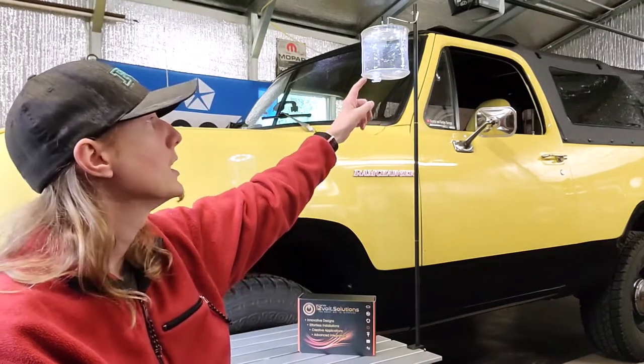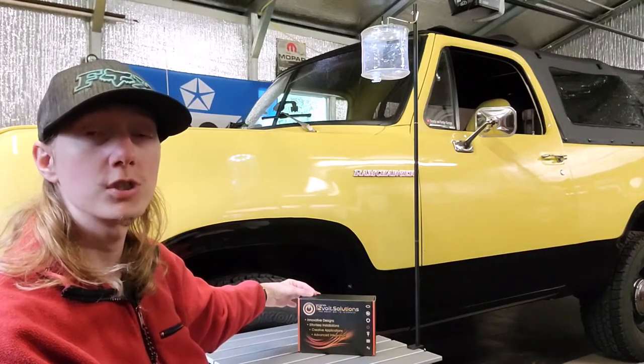Thank you all for tuning in. I recently hit 200 subscribers, so thank you for that! If you'd like to see more content about reviews — the table, lantern holder, Lucy Light, or 12 Volt Solutions — drop your questions in the comments and I'll answer them. Links to these items will be in the description. These are must-haves for my camping trips, and hopefully by the beginning of April the Uwharrie National Forest will be opening along with other camping areas, so stay tuned for more camping videos.